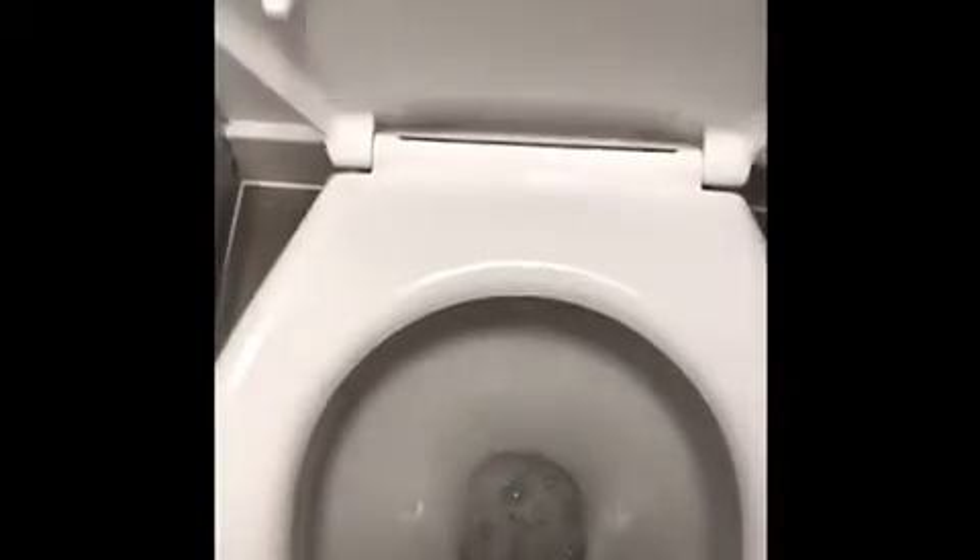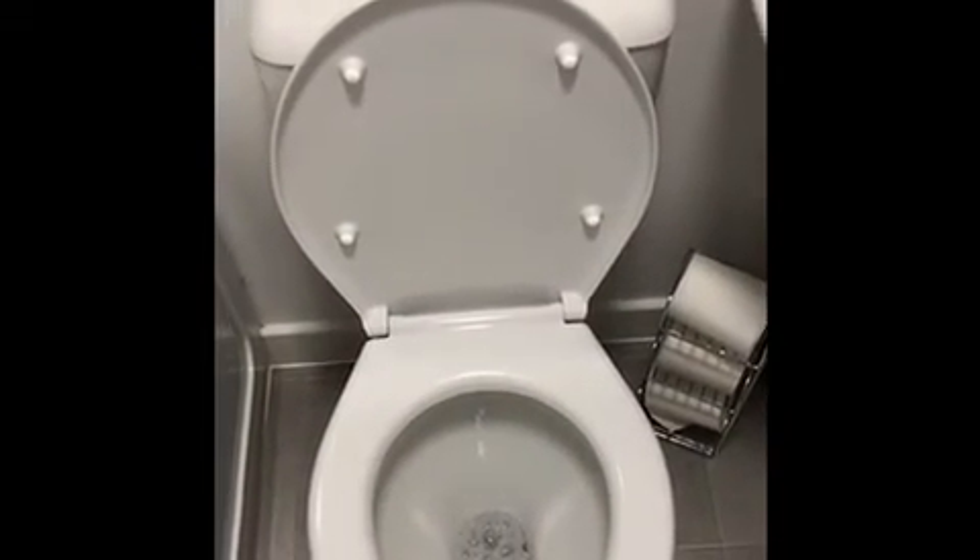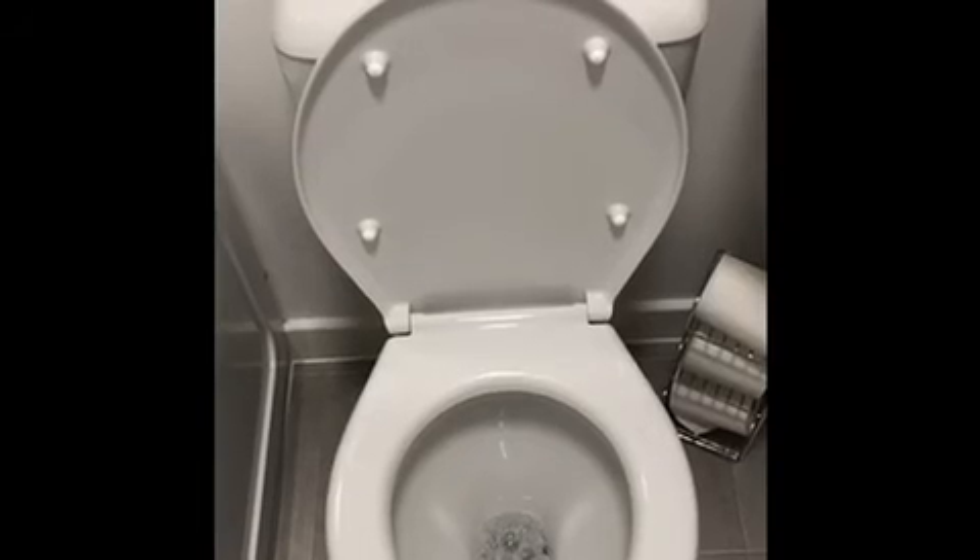Put the lid down, another flush, and you have a nice clean toilet. And then wash your hands. Thank you.